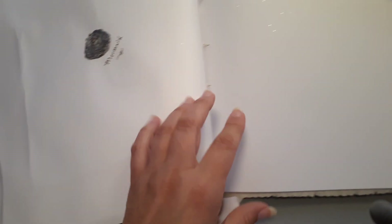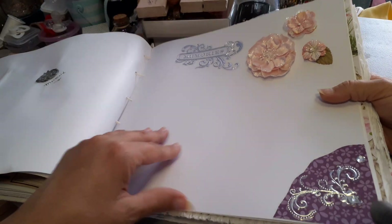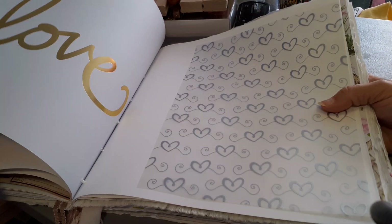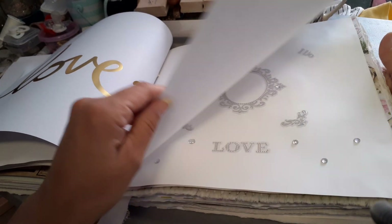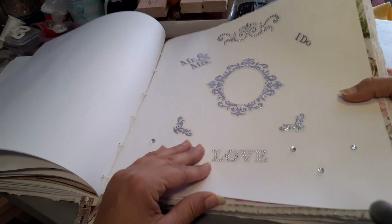I put one of the mermaid stamps on here. This is a wax seal — just a memories page. Another page just to write on, but this one they can flip and put some stuff in there if they want. There's a 'Mr. & Mrs. I Do' love page.